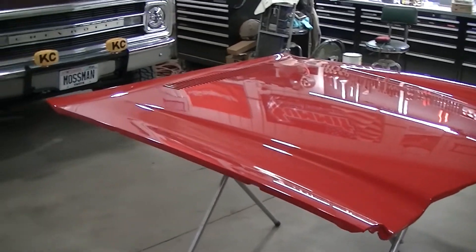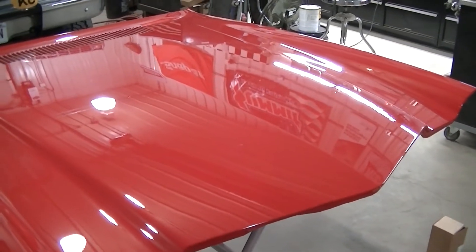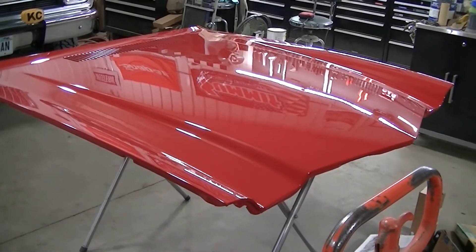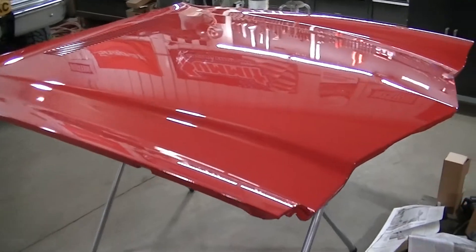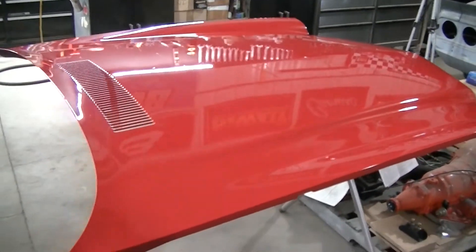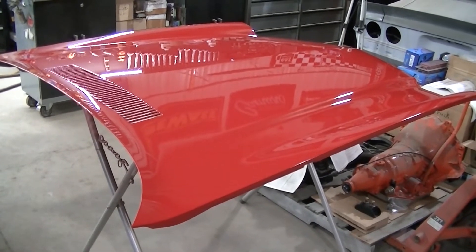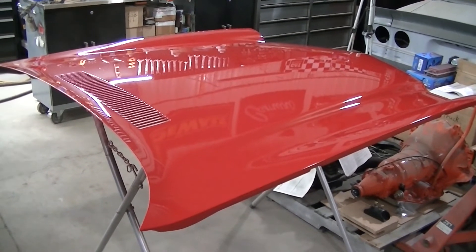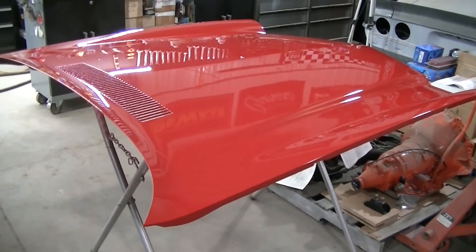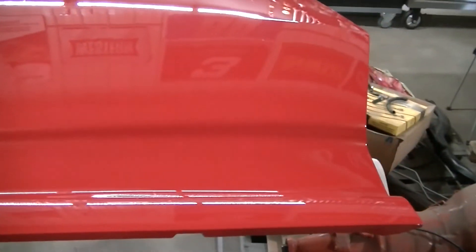So there it is — all cleared up. Actually really happy with the way it came out. There is trash in the paint, I'm not going to sit here and tell you it's absolutely perfect, because it's not. You can't paint in an old shop like this with dust everywhere and not get debris in there. You just can't do it — you really need a paint booth. But it's as good as it can be done without a paint booth.